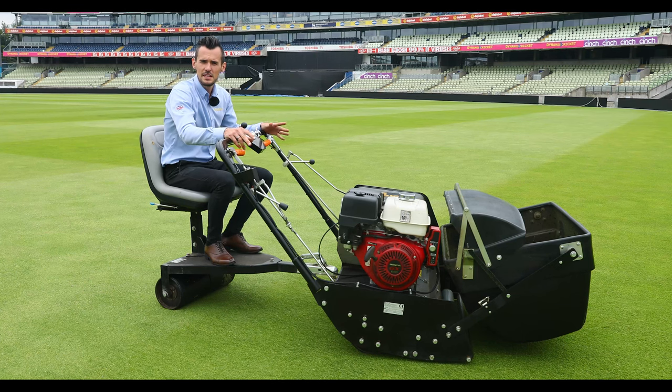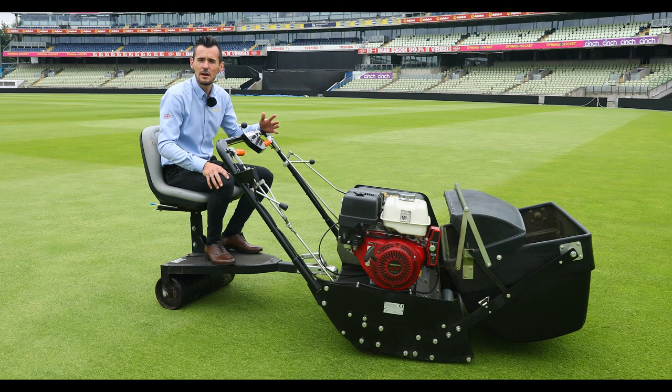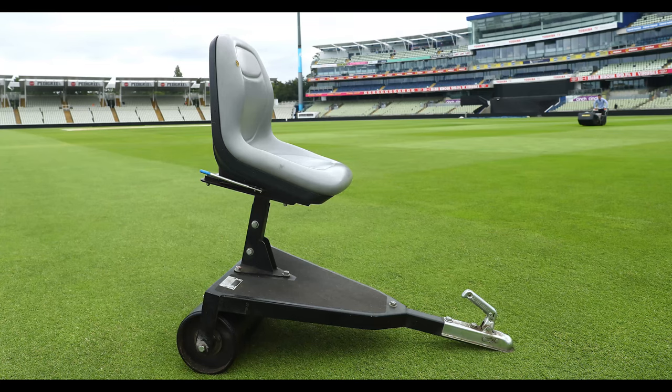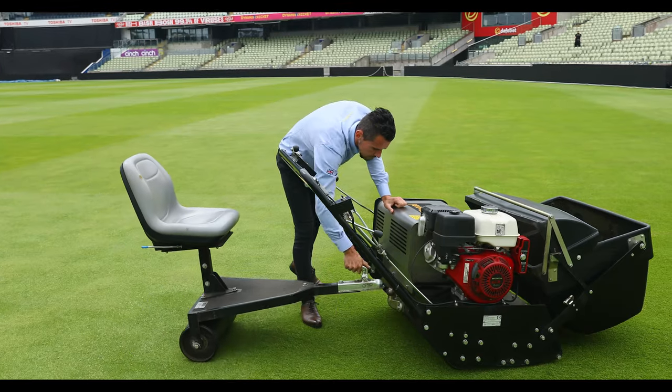With the Regal being a wide area dedicated mower, you can imagine that in a venue such as this the amount of miles that a groundsman will be walking each day. So to save the legs, there is the option for the trailing seat. It's very quick and easy to hitch to the mower just by a ball hitch.